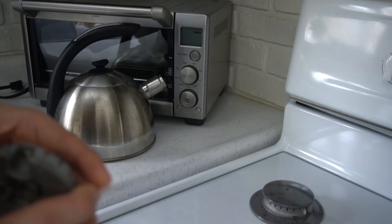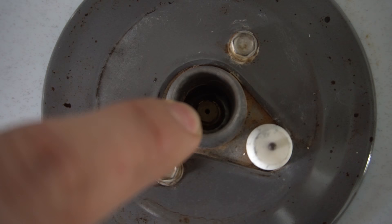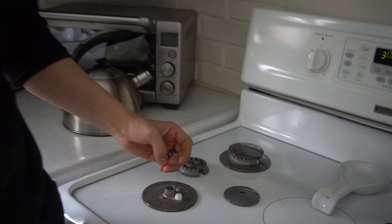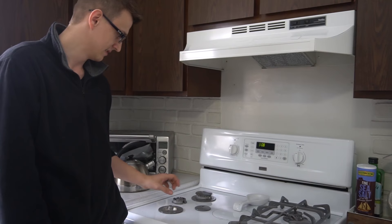One more thing you should know: if you look down in there, there's the orifice — a tiny hole down there. I've seen it a couple of times before where a spider actually gets down there and makes a web, and that thing is completely sealed off. So what you do in that case is literally take a toothpick, jam it in there, spin it around, take that web out, and your burner's going to work like a champ.